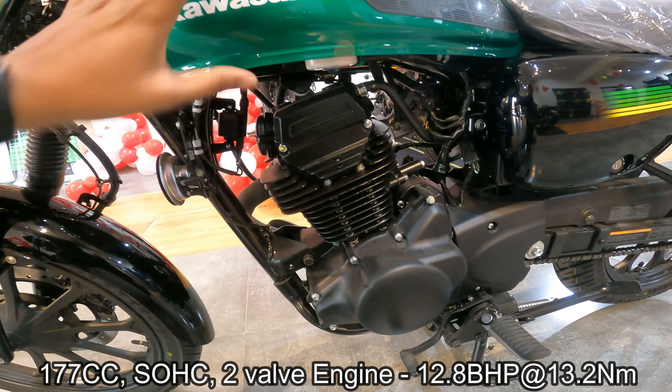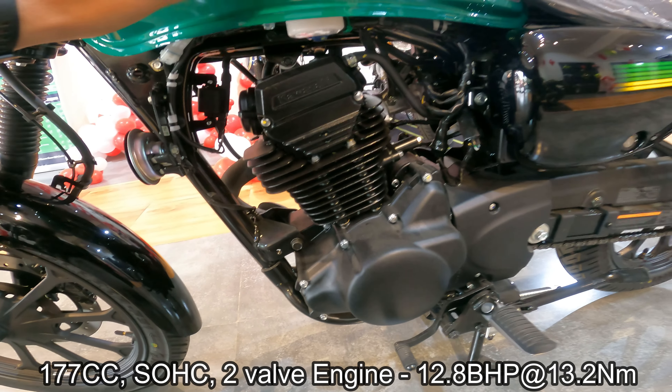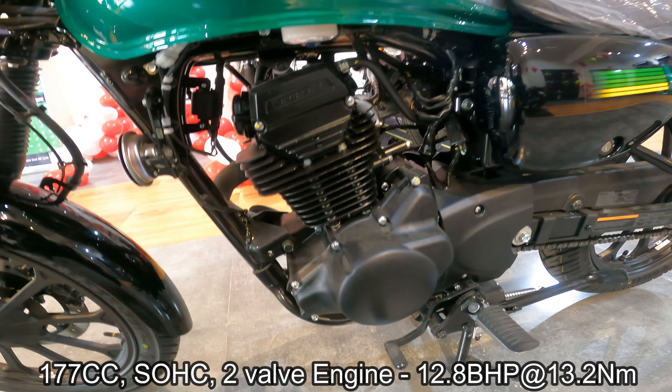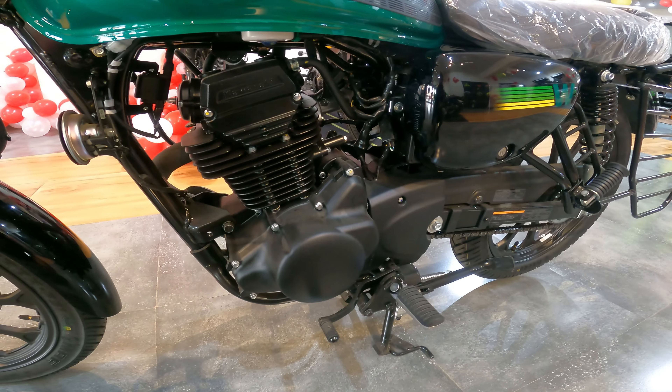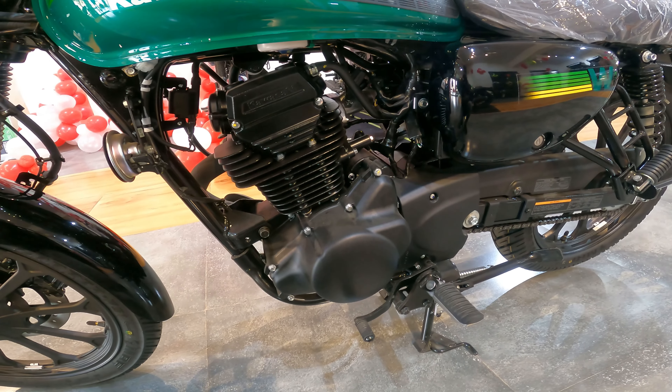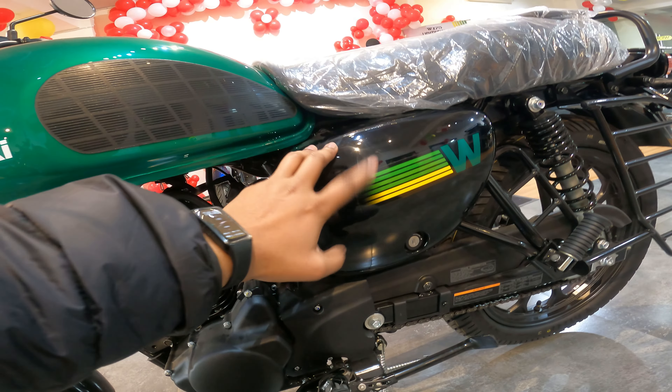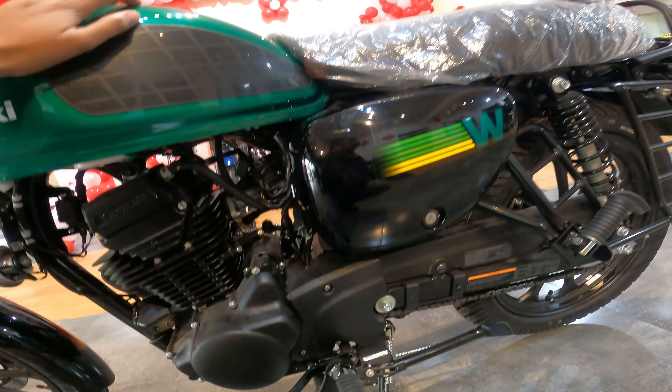Now let's go to the engine. It's a single cylinder, four stroke, two valve engine with a single spark plug. This engine is 177cc and produces a maximum power of 12.8 bhp at 7500 rpm. Maximum torque is 13.2 Nm at 6000 rpm. It has a wet multi-plate clutch along with a 5-speed manual transmission gearbox — a very good combination.